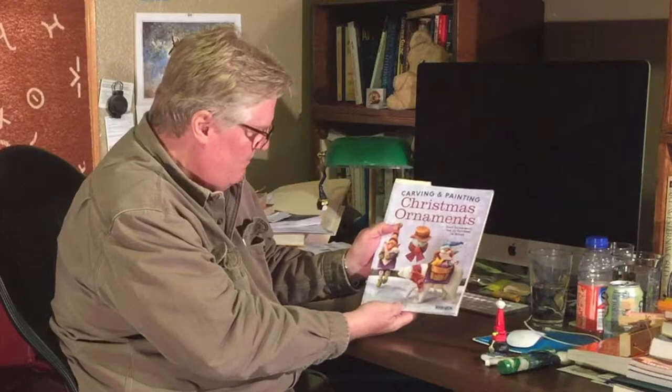Carving and Painting Christmas Ornaments by Betty Paden. It's one of my favorite books when it comes to wood carving. I think she's done a really great job. She's got 23 patterns — some that are very easy and really for beginners, and some that are more advanced and a little more challenging. But many of them are a lot of fun.